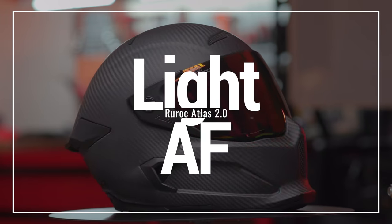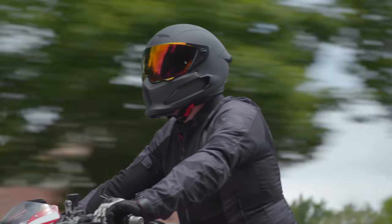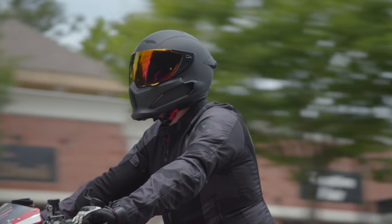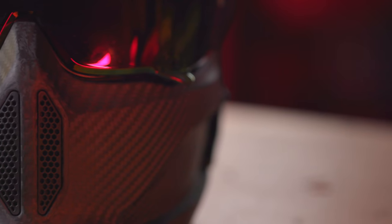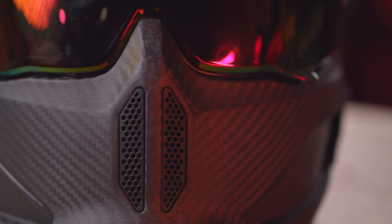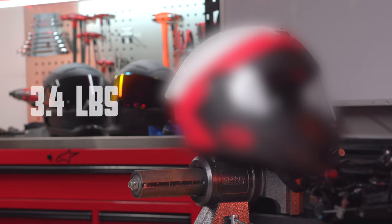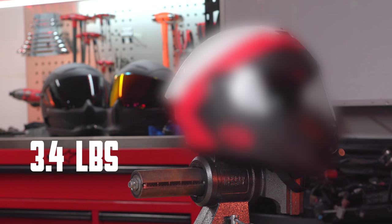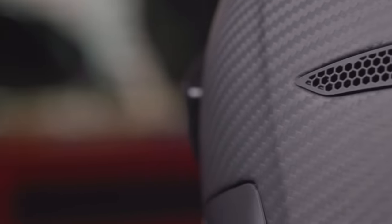Let's talk about the weight, which was probably the most shocking aspect when I reviewed the Atlas 1.0. When you put it on, you start to wonder how it can actually be as light as it is — nothing I say will translate that feeling. Obviously with this being a carbon fiber helmet we expect it to be light, and the Atlas 2.0 comes in at just 2.7 pounds, which is insane. I have another carbon fiber helmet that weighs almost an entire pound more. The type of carbon fiber used is T-300 aerospace grade carbon fiber.